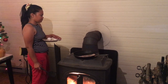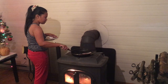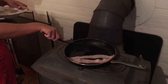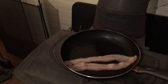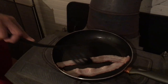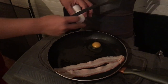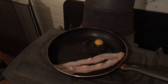So do you think there's enough grease in the pan to put some eggs in yet? Yeah, I guess so. Okay, go ahead and put some eggs in there. The breakfast of champions!